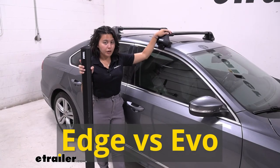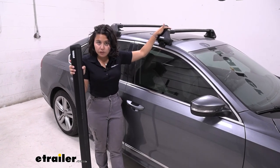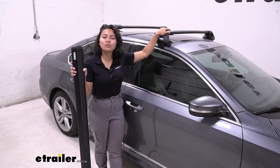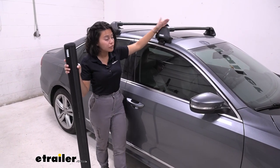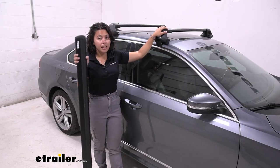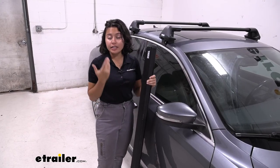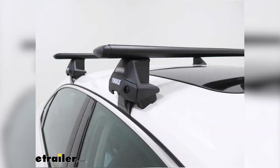There's a Thule Wing Bar Evo and there's a Thule Wing Bar Edge. The main difference between the two is one gives you overhang, the other does not. If you want a sleek, streamlined, and some people think factory look, that's where the Thule Wing Bar Edge can come in handy. If you want more crossbar space and you have the Evo clamps, that's when you would use the Thule Wing Bar Evo. They're very similar in shape but very different in functionality.